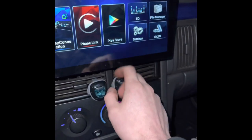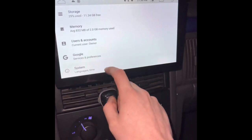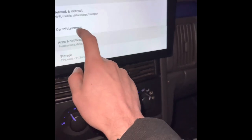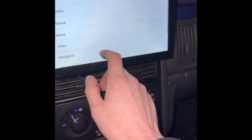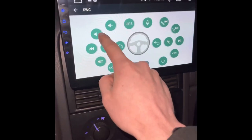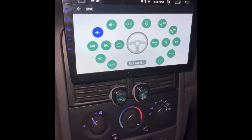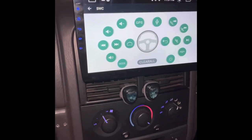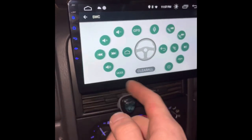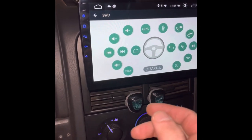Let's see if the radio controls work. If you have a radio like this, go into the settings, then System, find SWC - Steering Wheel Control - hit that, then press the button you want to program and it'll go solid when it's registered. Program all your buttons that way and everything will work as it should.